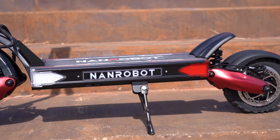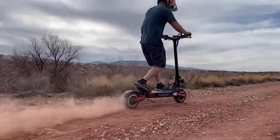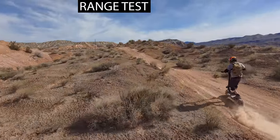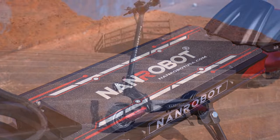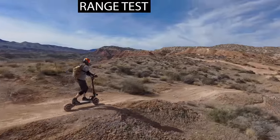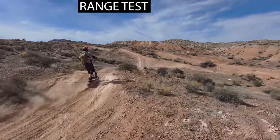Even though I'm higher off the ground than any other scooter, the stability doesn't feel different — I don't feel top-heavy. With two motors and the battery placed in the deck, and with that deck being so huge and wide, there's great weight distribution. It makes it easy and fun to ride — on paved trails I can easily take my hand off and ride at 20 to 25 miles per hour with no problem.